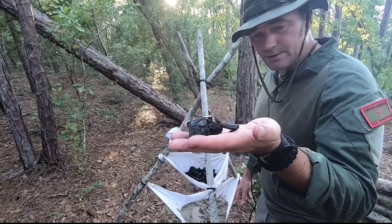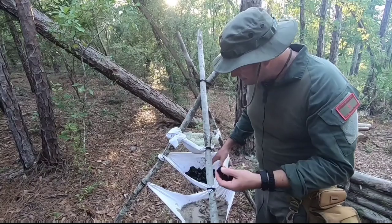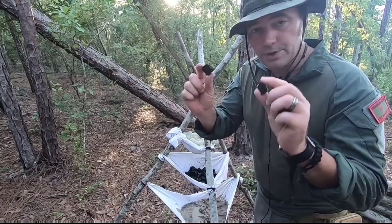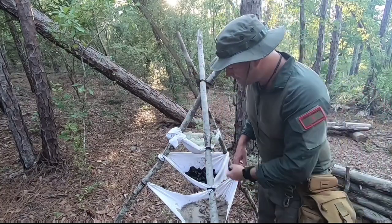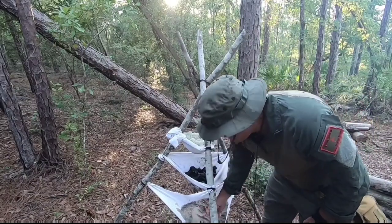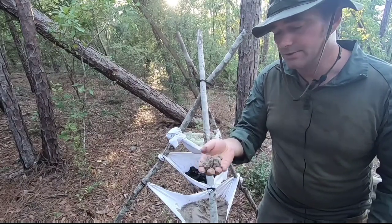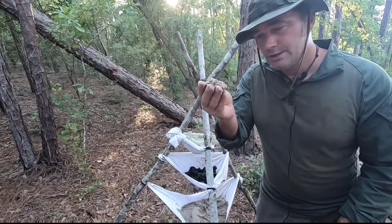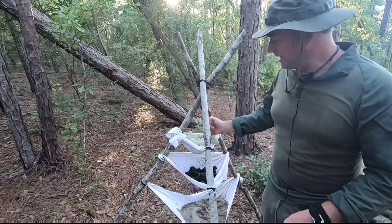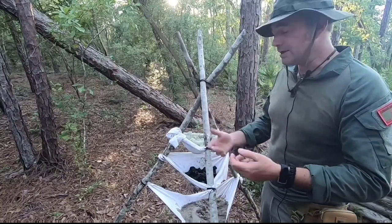Next up, our second tier: charcoal. This is charcoal from my campfire last night. I broke every single chunk up into smaller pieces. It's just regular charcoal from your campfire, so you want to have fire available. You're also going to have to boil this water still. Next up, sand — you want some type of medium at the bottom, and sand works best. If you're getting water from a river or pond you might find sand nearby. So your three mediums are lichen, charcoal, and sand.